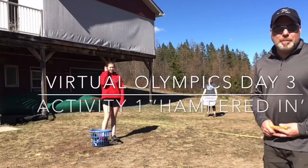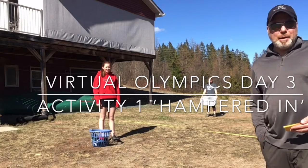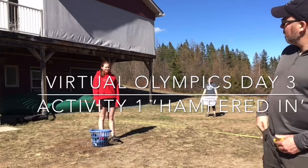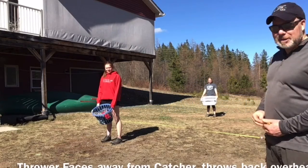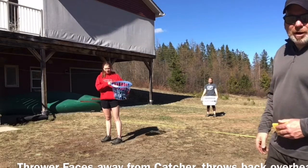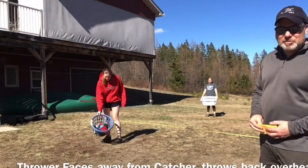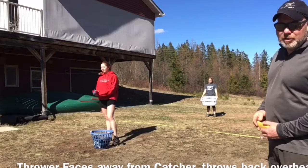Welcome back to virtual Olympics day three, activity one. We have Hamper In — a pretty simple game. The thrower stands with their back facing the catcher. The catcher has a hamper, and the thrower can optionally use a hamper or bag, or just keep the socks at their feet. The thrower tosses the socks over their shoulder and the catcher tries to fill their hamper.